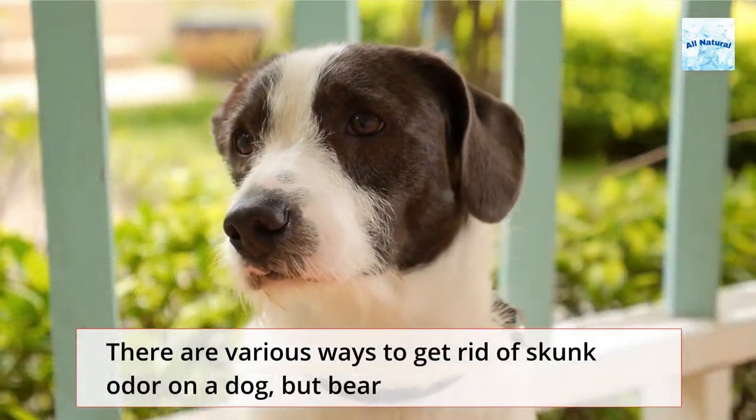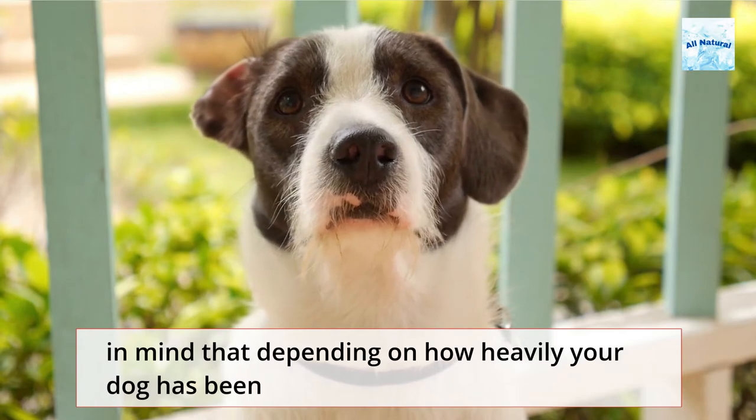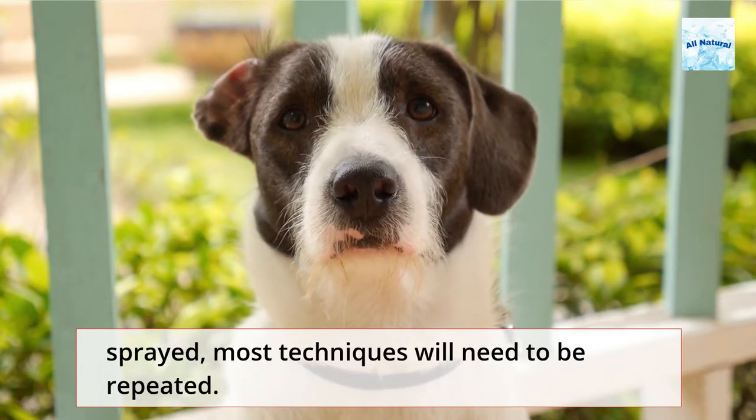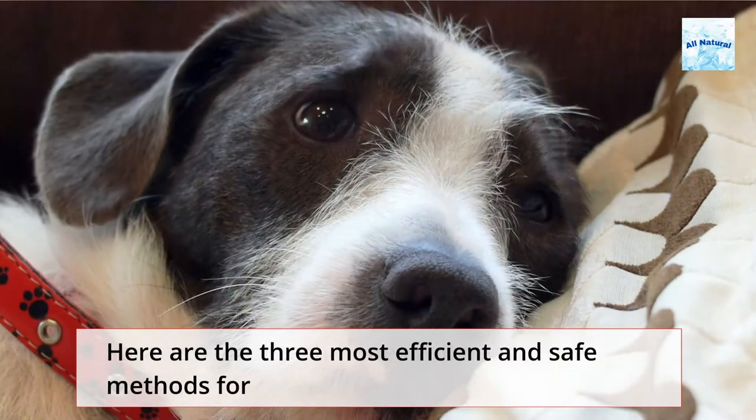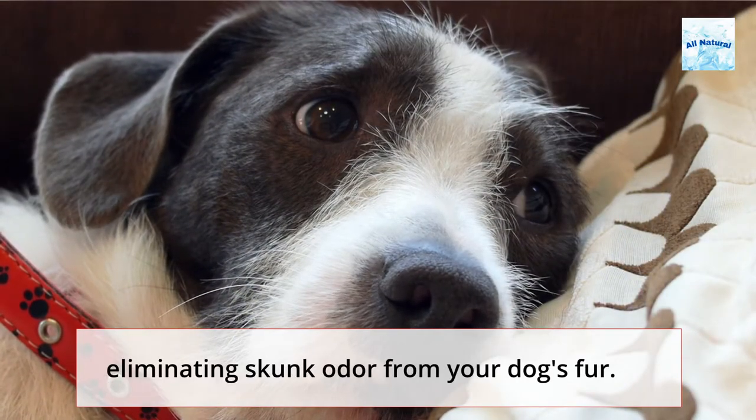There are various ways to get rid of skunk odor on a dog, but bear in mind that depending on how heavily your dog has been sprayed, most techniques will need to be repeated. Here are the three most efficient and safe methods for eliminating skunk odor from your dog's fur.